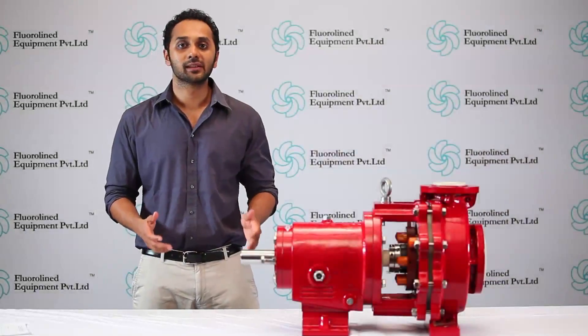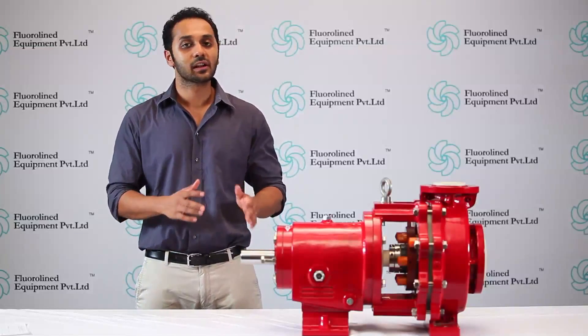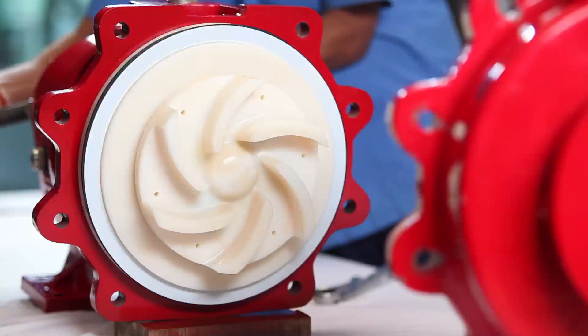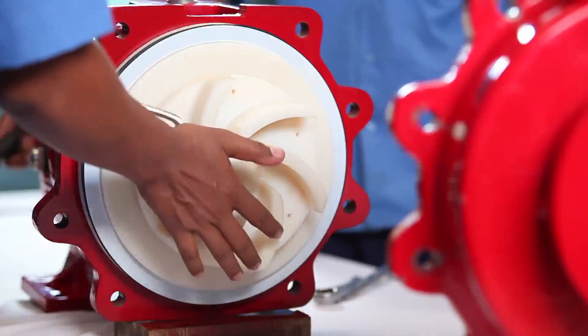Now let us have a look at the assembly of a PVDF pump with a Teflon bellow seal. This is a clear stepwise assembly covering stage 2 mechanical seal assembly and stage 3 mechanical seal.